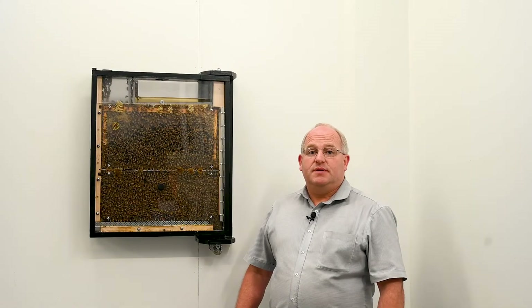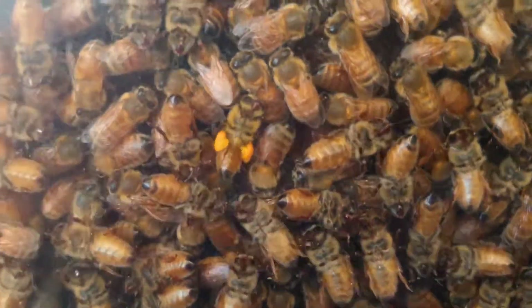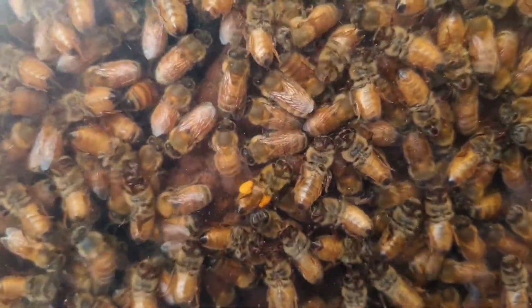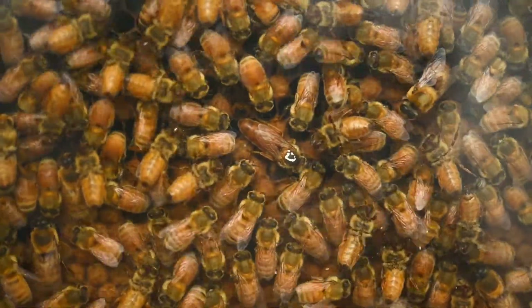Instead of watching bees go into a big black hole, you can now see where each bee goes as it returns from the field and what it does with its findings — it's incredible. Being one of the world's most instinctively intelligent creatures, this beehive puts it on show for all to see.